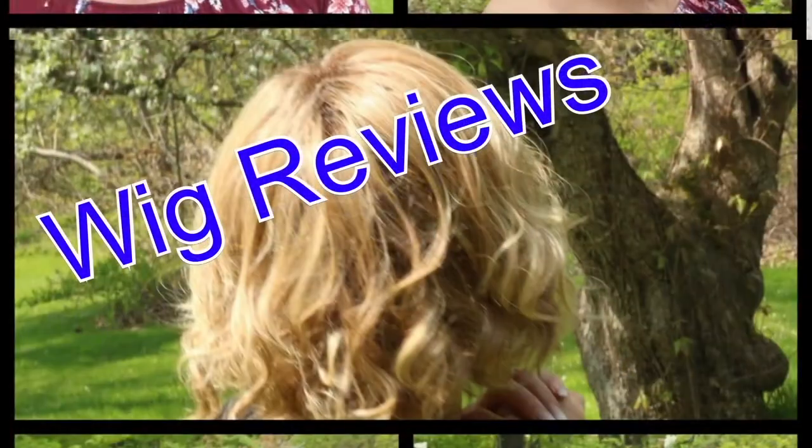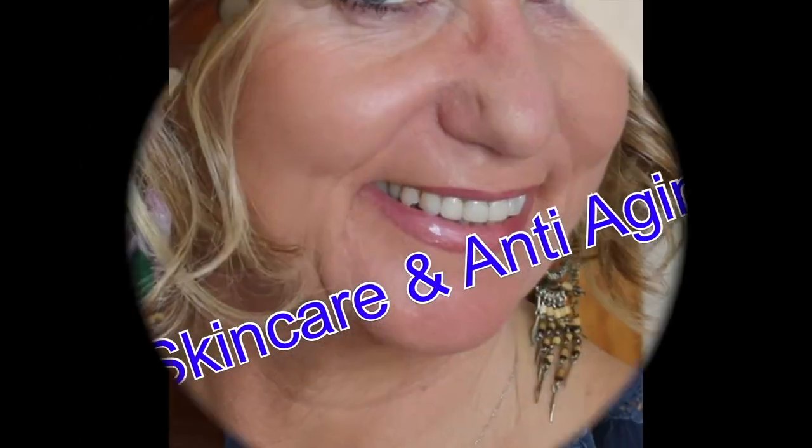Hey guys, it's Monica and I am going to share with you a wig review — another Monica's Wig Gig! I do love that name. This wig was sent to me complimentary from Wig Studio One in exchange for a review. I've already recorded a review for their channel and now I'm going to record it for my channel.